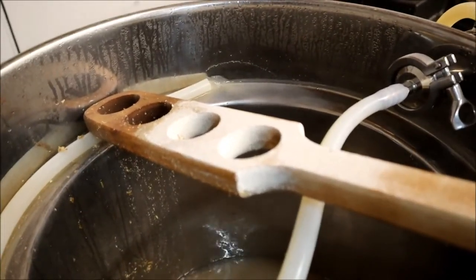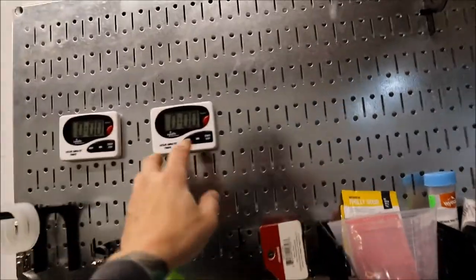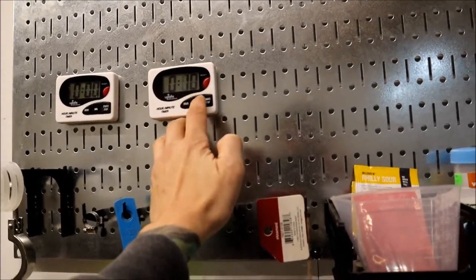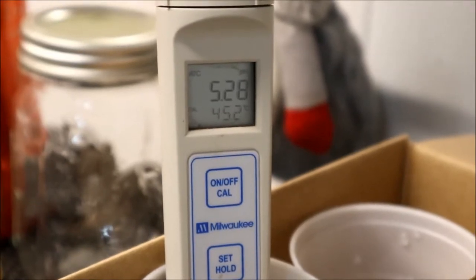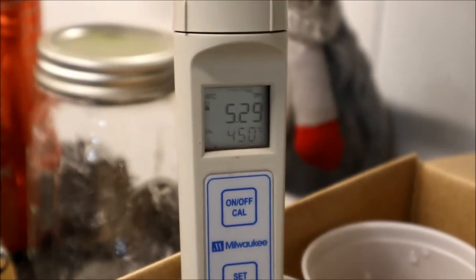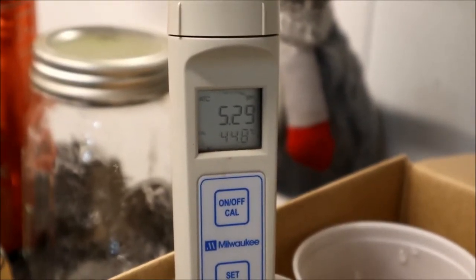We can collect that for a while, wait for the timer for 10 minutes. Over here it looks like a pH reading, and it looks like we're sitting at about 5.28 pH. It's kind of staying... yeah, there you go, stopped at 5.29.